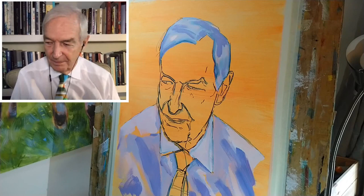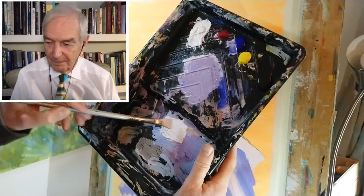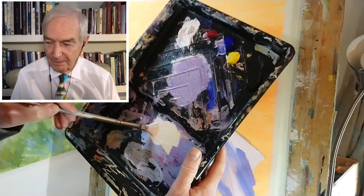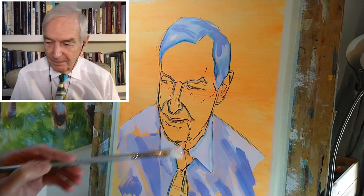I've been fairly loose with my treatment of the hair and shirt, but I want to be a little more precise with the face. I'm taking a similar approach tonally — I've mixed some titanium white with a little cadmium yellow and a touch of alizarin crimson. Let's see what this looks like as the beginnings of a highlight colour. Squinting at my reference, there's a highlight which is actually brighter than I've painted it.